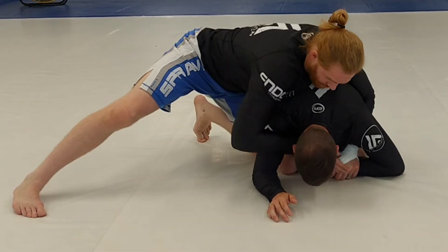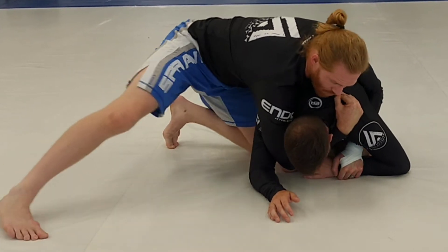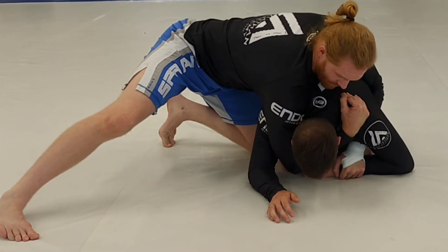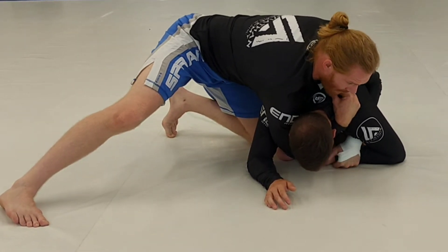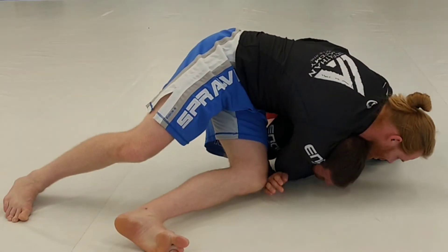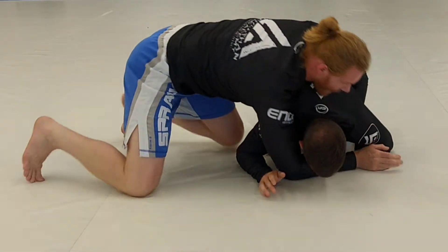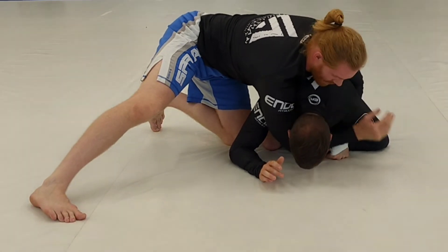We reach under and grab the trap, pointing our fingers towards us. We're going to drive in with our shoulder and flex our bicep into the side of his neck. I'm going to put my weight on him on the shoulder, walk around just like the clock choke, and come around for the choke. The deeper I can get my arm, the better — that way I can get a better flex on his neck.